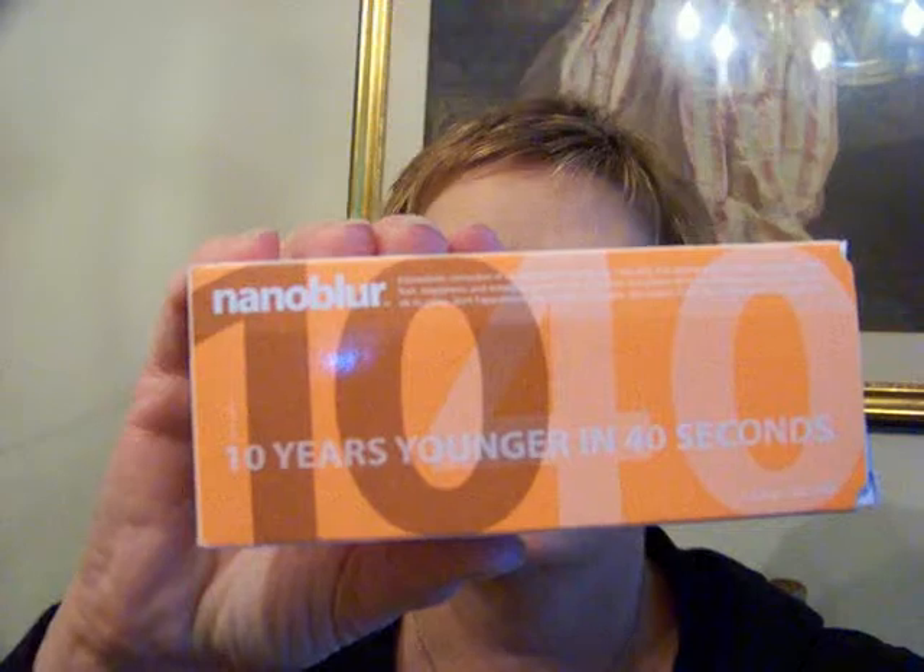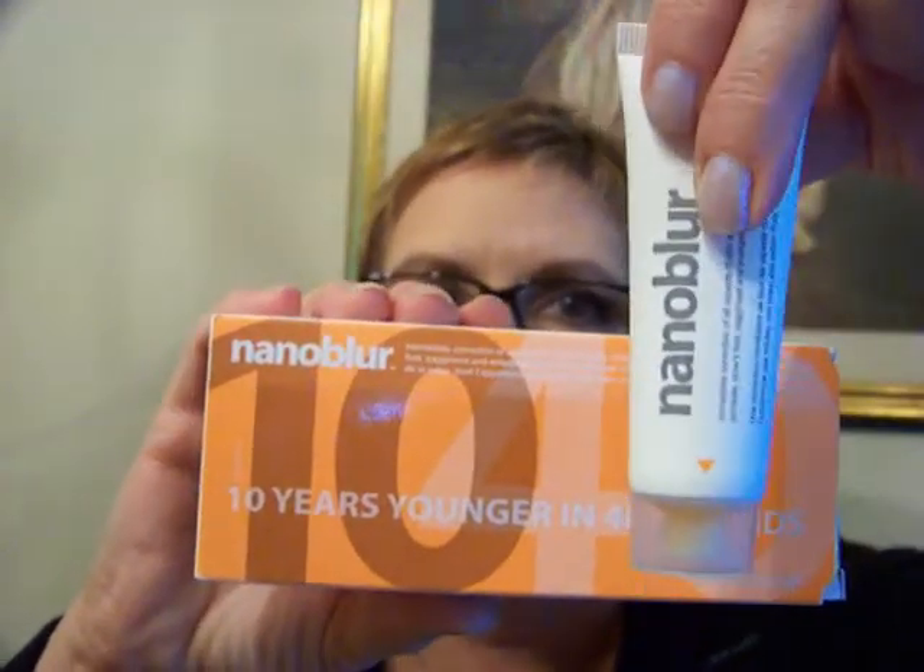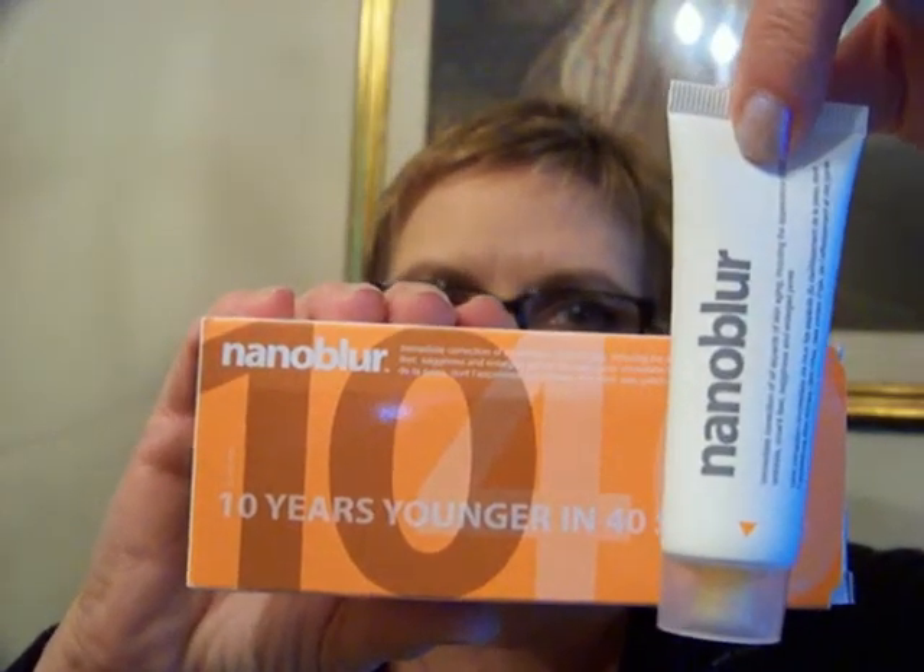Hi everyone, it's Joan, and in this video I'm going to review the Nanoblur. Their claim is that you will look 10 years younger in 40 seconds.